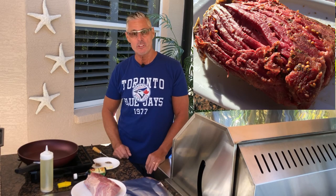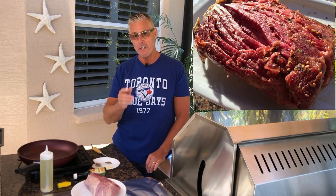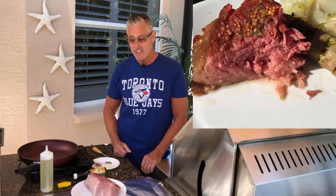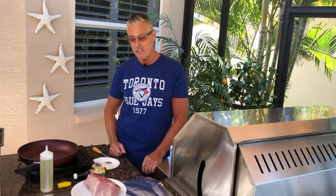Once I discovered how to cook corned beef in the foil braised method, it's my go-to now. When I used to put it into a pot of water with the seasoning package, it kind of washed everything out. So I have this new way of doing corned beef foil braising and I'll show you how to do it.